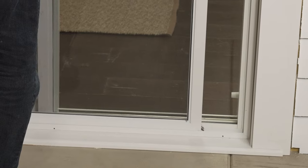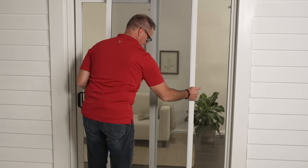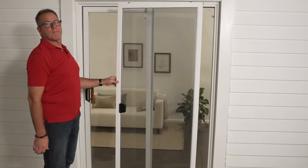Then you grab the door, lift up, pull the bottom out first, drop the top down, and now you have the entire screen door in your hands.